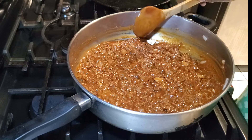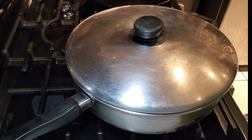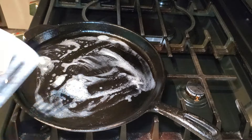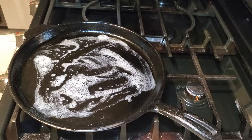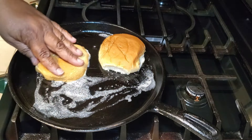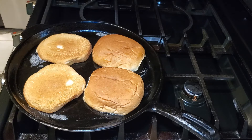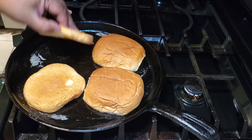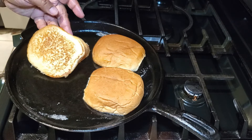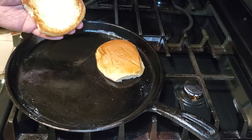I mix everything well, then cover the pan and let the sloppy joes simmer for about five to ten minutes so everything comes together nicely. While that's simmering, I get my buns ready. I'm toasting mine with a little butter in the pan — you can also broil them or leave them untoasted, it's personal preference. I also check on the tater tots; the timer just went off and they're nice and crispy.